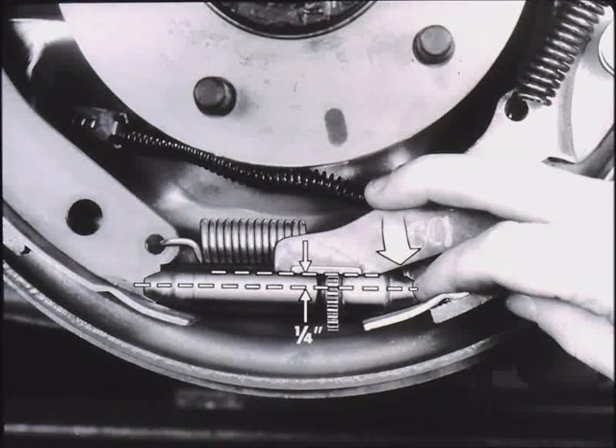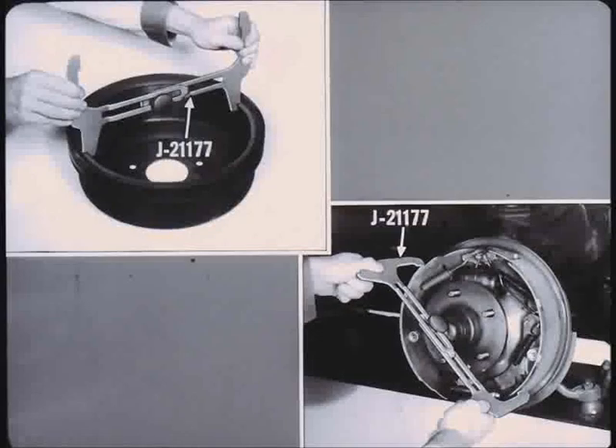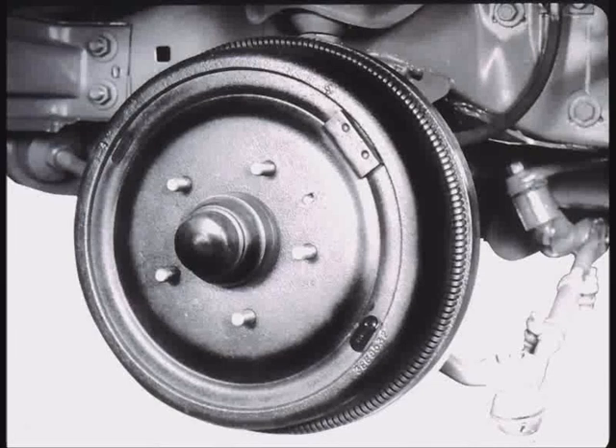A good indication of correct assembly is when the bottom edge of the actuating lever is about one quarter inch above the center line of the adjusting screw. The front brakes are assembled in an identical manner except for the parking brake strut, spring, parking brake lever, and cable. When all wheels have been assembled except for drums, measure each drum internal diameter with gauge J-21177. Use the opposite side of the tool to check the lining to drum clearance. Adjust the star wheel until the gauge just slips over the lining OD in several positions. Next, reinstall the brake drums with the drum locating hole in line with the hole in the wheel hub.